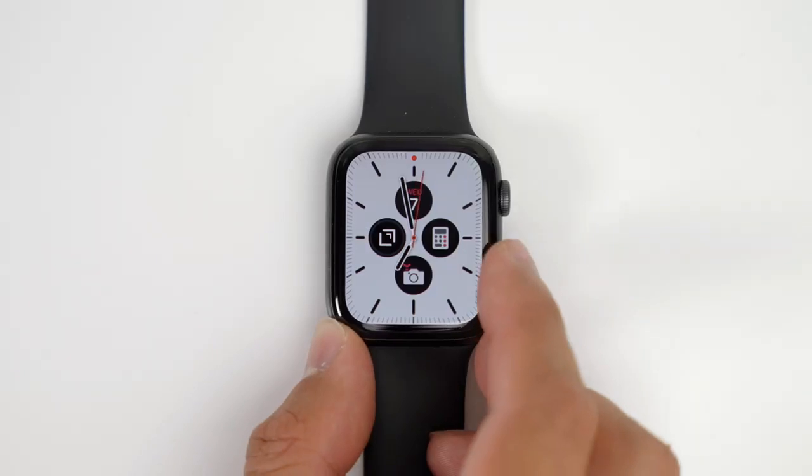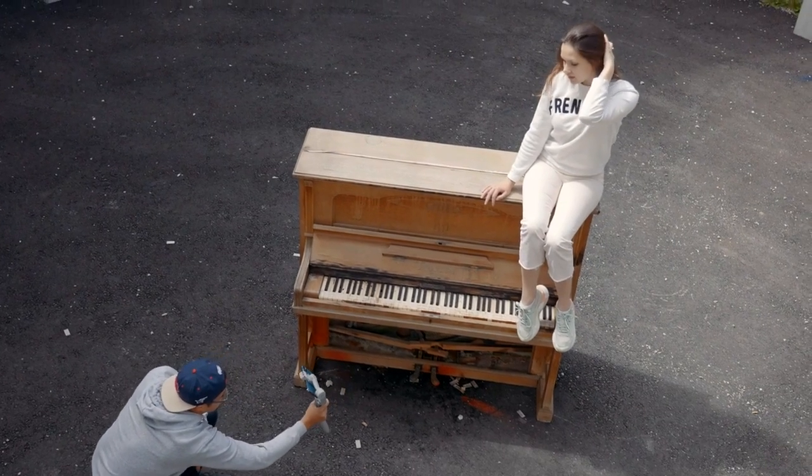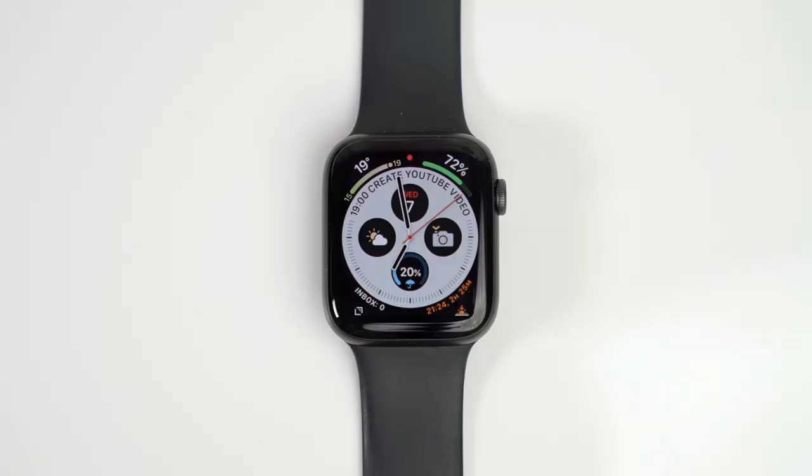Let's first look at the interface of the Apple Watch. You can choose different faces for your Apple Watch. When I go outside and shoot mobile content, I want to have the necessary information displayed to make sure I'm prepared and have quick access to all the tools I need. The watch face I chose is the Infograph, since it allows me to customize and add different features.